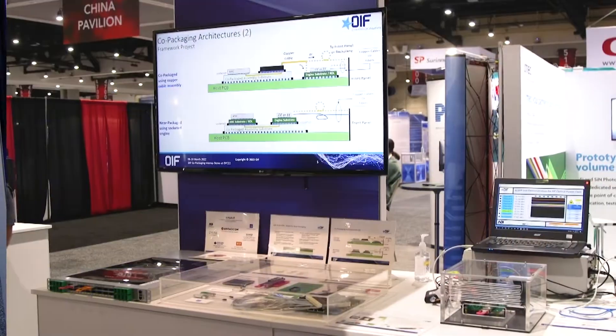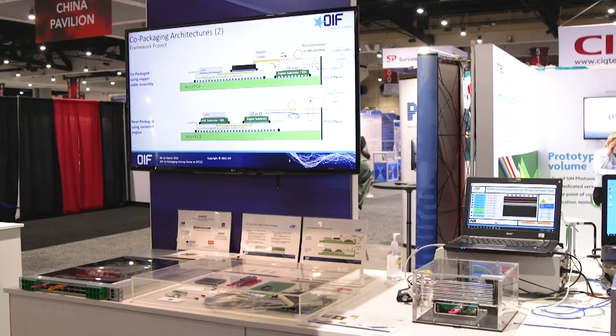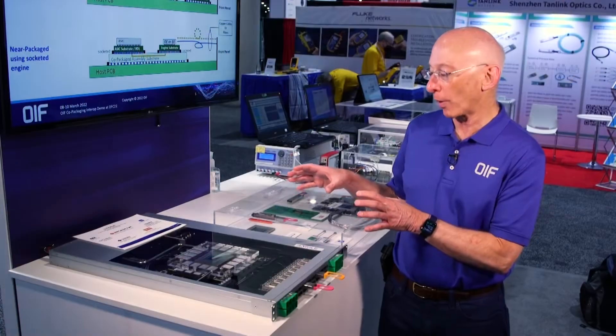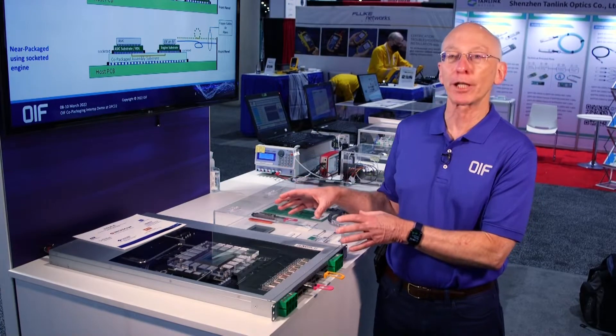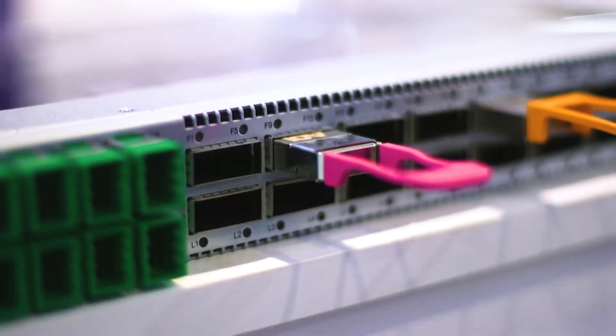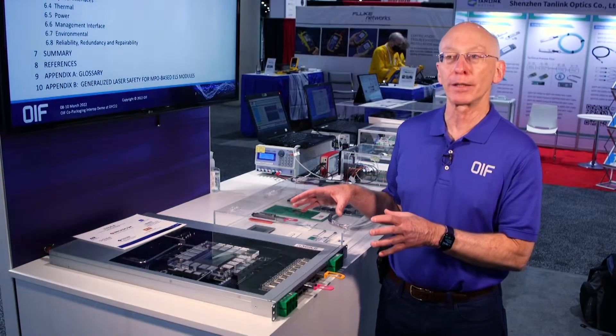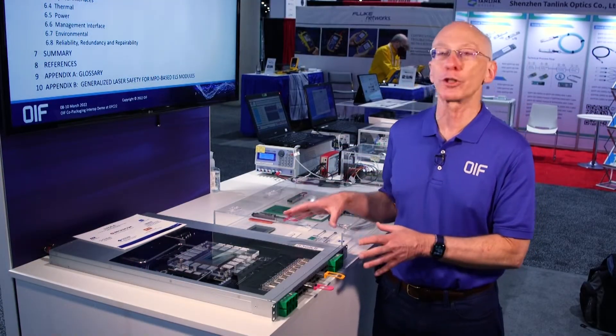Welcome to the OEF Co-packaging demo. We started this about two years ago when we worked with end customers. They gave us their application requirements about solving the problem of too much heat for the next generation ethernet switches. We worked with them to come up with the requirements, and the ecosystem members then worked together to produce solutions to this problem.